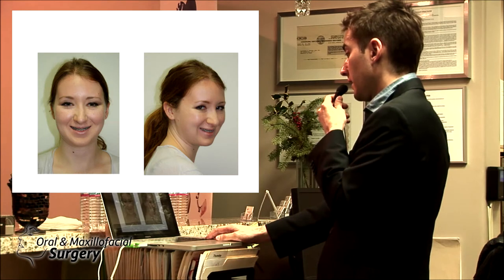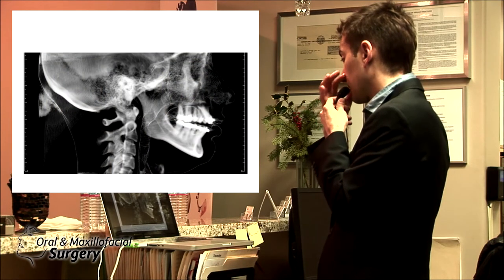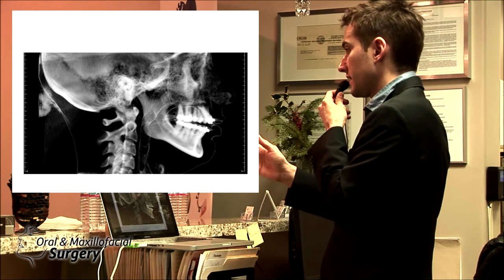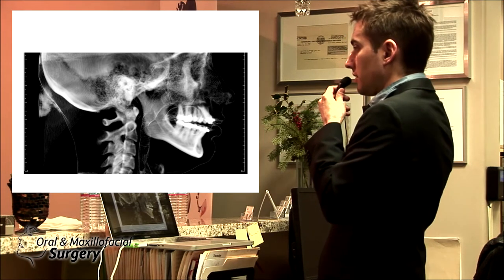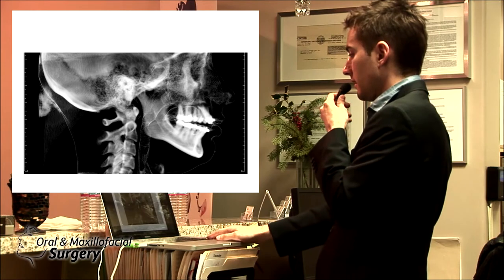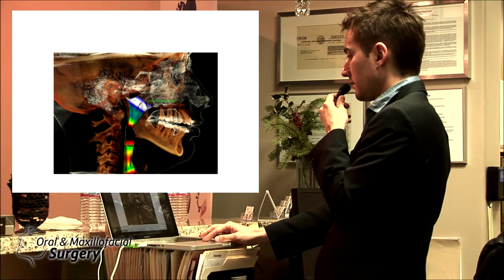It could be idiopathic, traumatic, or overloading the joint — but that's my hypothesis for this patient. She had a perfect bite before, and then she got this. This is the true set — it's extracted from the CT scan. It's not the regular set we're used to where the right and left sides overlay on each other. This is a true set going through the midline of the spine.